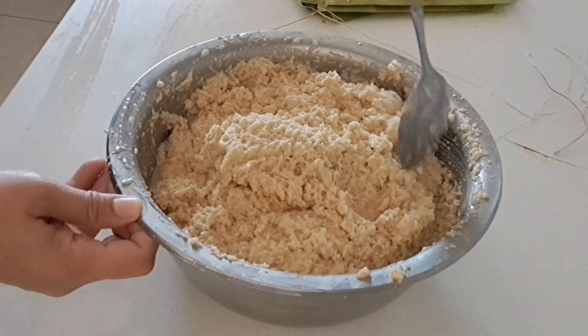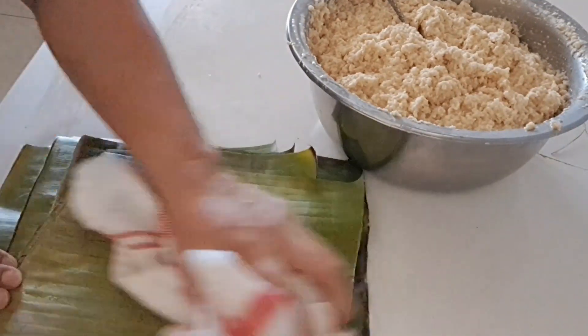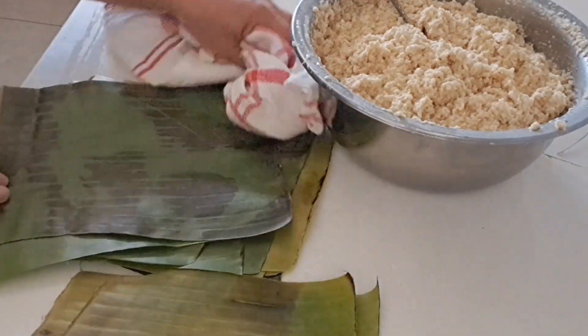The cassava mixture is ready to wrap. We're going to prepare our banana leaves. First we're going to wipe them to make sure the banana leaves are clean.